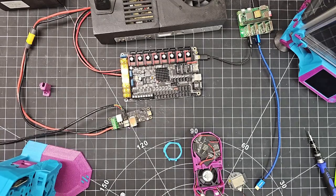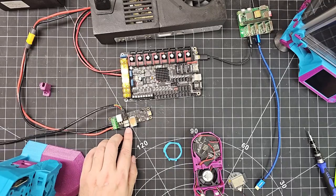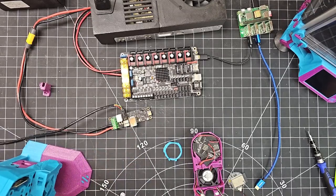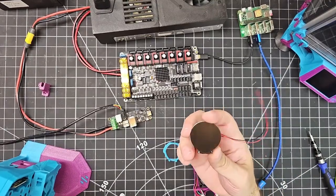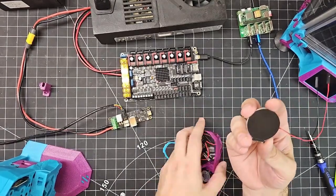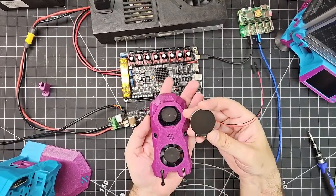Hi everyone, Steph here from Old Guy Mills Plastic. Today on our new episode of From the Bench, we're going to be looking at a Big Tree Tech Nomi — the Nomi display that mounts on the front of the Stealth Burner fan shroud.